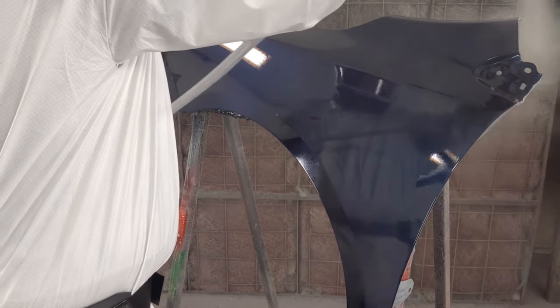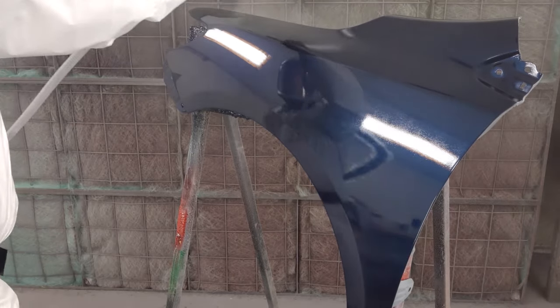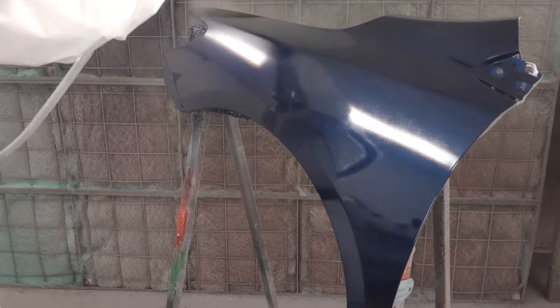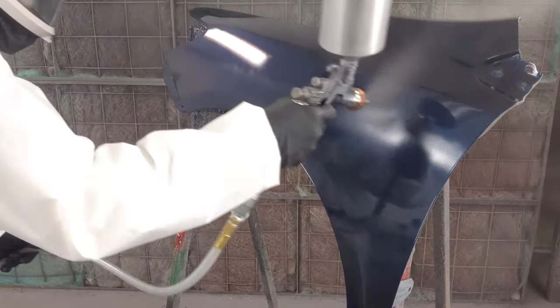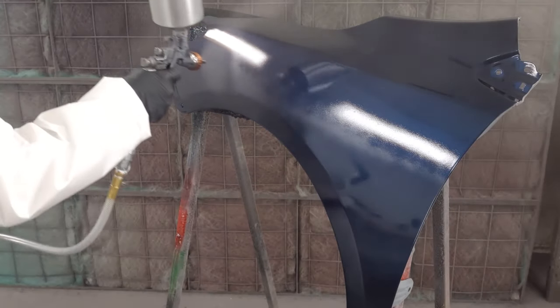While satisfactory UV protection and gloss can be achieved in two coats, applying additional coats makes for a deeper, even more durable finish. After your last coat, clean your gun immediately with a gun cleaning solvent, lacquer thinner, acetone, or MEK. Check local regulations for compliant gun cleaner options.